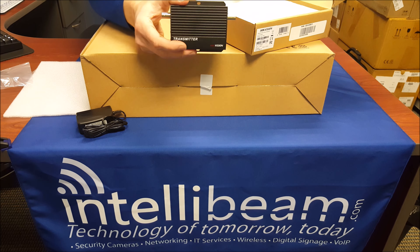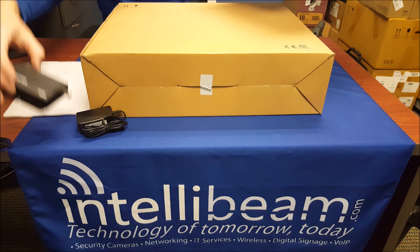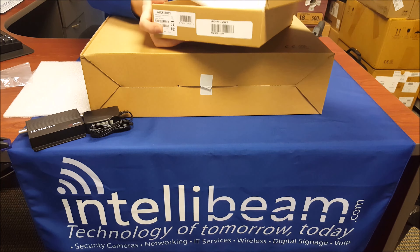So there is the transmitter itself. That's all that's in the box.